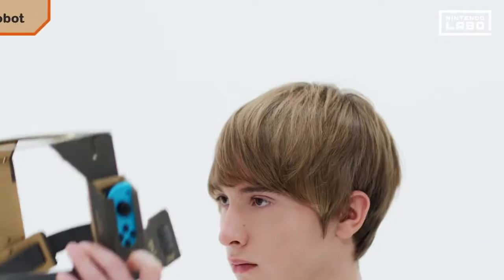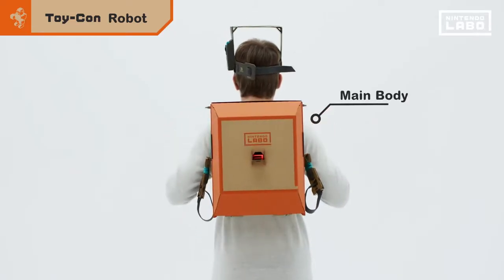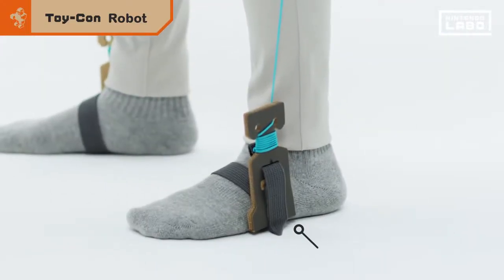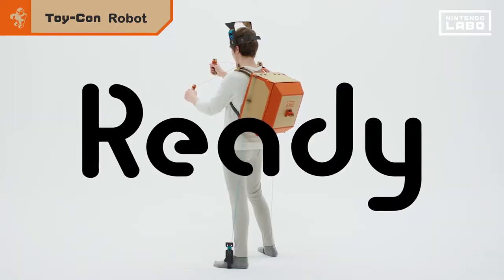The Toy-Con Robot Suit is wearable. First, wear the visor on your head. Strap the main body on your back and your feet slide into the robot's shoes. Then grip the robot arms and you're ready to roll.